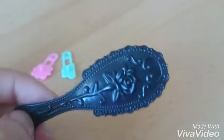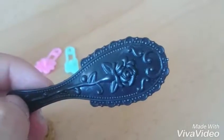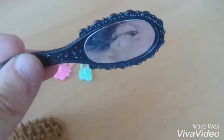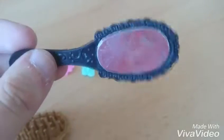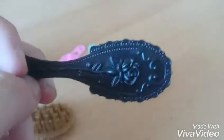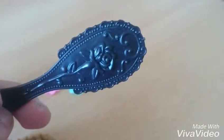I think it's a flower. Here's the mirror. The mirror has the same design as the comb. But it doesn't work very well. But it looks very beautiful. I like it.